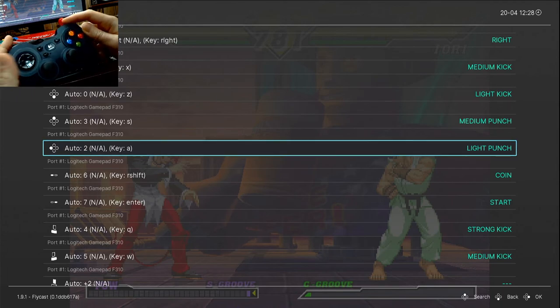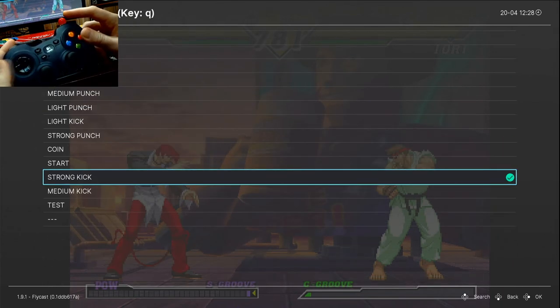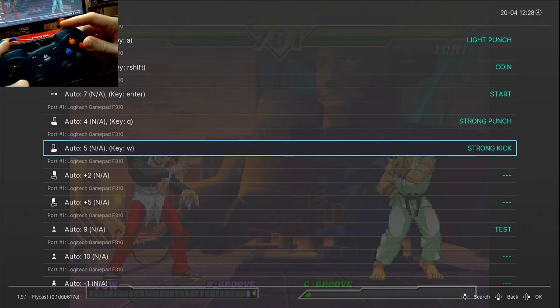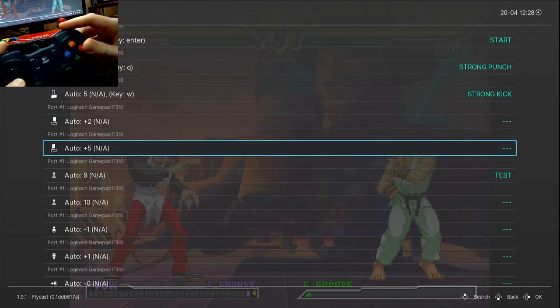The next two I want to set are the L and R buttons. The L I want set as Strong Punch, and on the right, R as Strong Kick. You can set other buttons too — this is the left trigger and right trigger — but that's up to you.